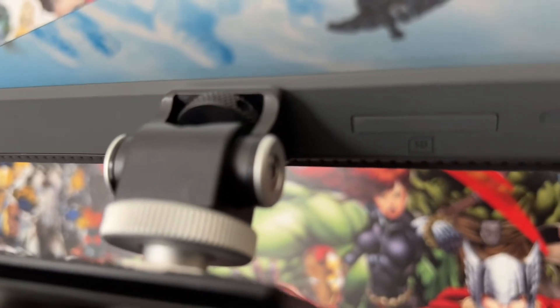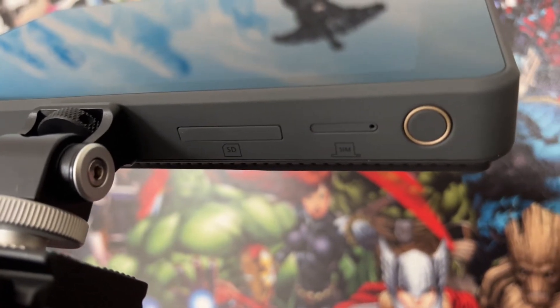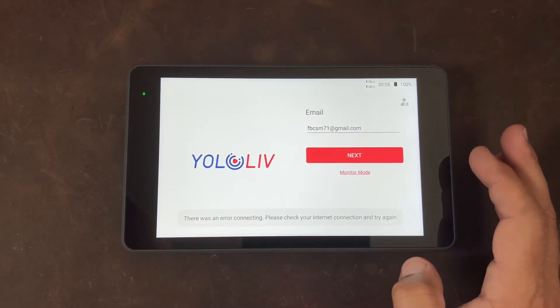The YOLO Box Pro is an all-in-one recorder, encoder, and monitor. It is everything you need except the camera and the internet connection — and even the internet connection can be built in if you have a SIM card that will fit inside this machine. The YOLO Live account, which is free to sign up for, also allows multi-streaming to happen through this box and through this service.